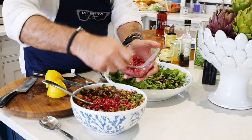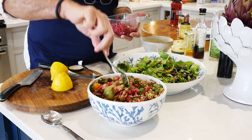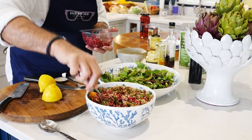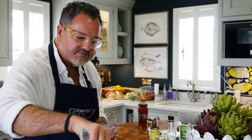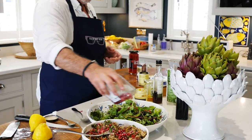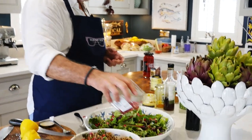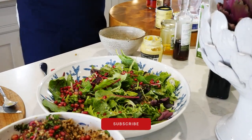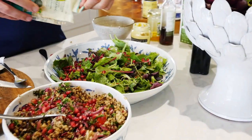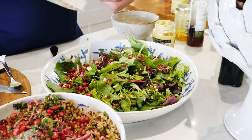Put some pomegranate seeds in there. What I find is that when you put fruit in a salad — you can put orange segments in there too if you want — the acidity in the fruit just lifts the salad, always keeps it fresh and feels nice. These pomegranate seeds are lovely. Put a few over the salad as well. The other thing I always love putting in salads is pine kernels, because they're buttery and lovely. I always throw a few in there; it gives a little bit of crunch.